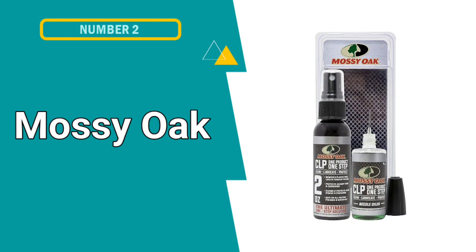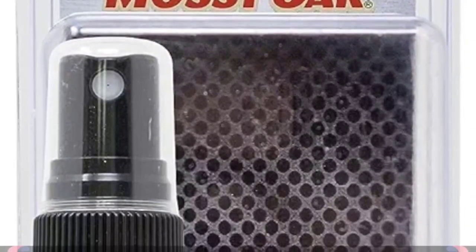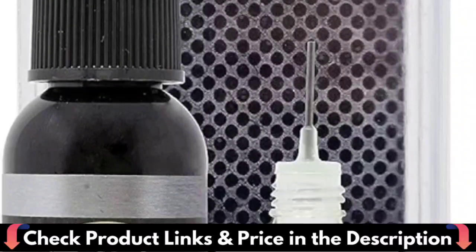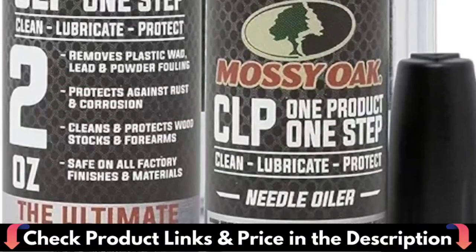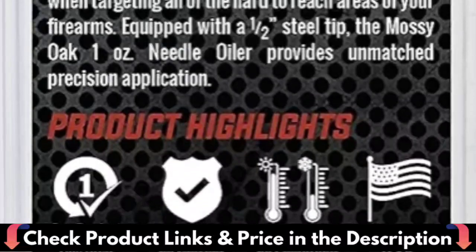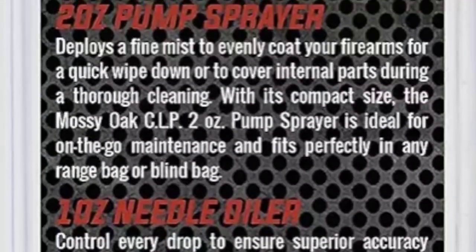Our first pick is Hoppus 9 Elite Gun Cleaning Kit. It features an ultra effective and potent solvent for removing primer, powder, lead and metal fouling and for preventing rust. Quick, super efficient, safe and easy to use. Flows freely and penetrates rapidly. High viscosity oil refined to perfection for use in firearms, fishing reels and other precision mechanisms. Does not harden, gum or become rancid. Gives extra long service.